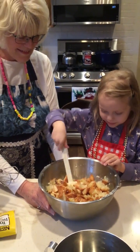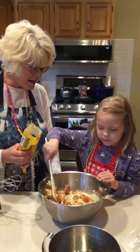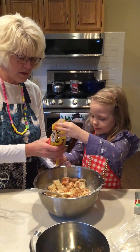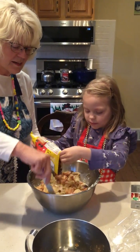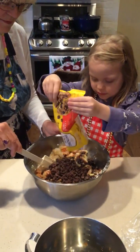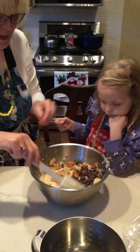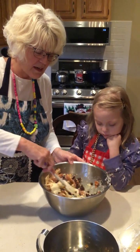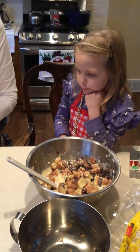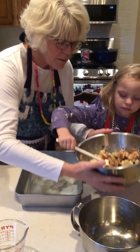You know what else goes in here? Here's the last thing — are you ready? Do you want to pour or do you want me to? Okay, you pour them, just pour it all in. That's a lot of chocolate chips, isn't it? 12 ounces of chocolate chips mixed in. And the last thing we're going to do is pour it into our buttered pan.